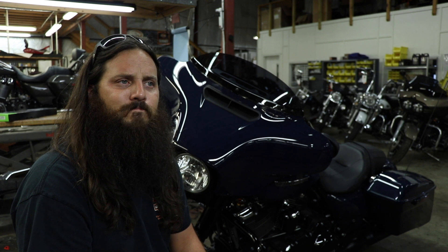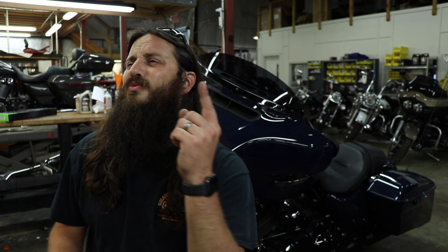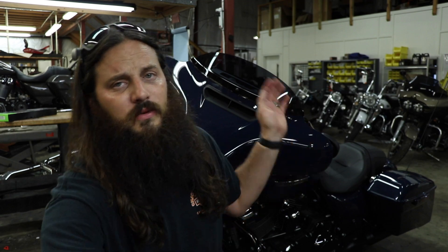Anyway guys, if you liked this video make sure to give a big dirty thumbs up. If you want to see more content like this, make sure to hit the subscribe button. If you haven't quite got your fix, there's a video right here and here, and I'll catch you guys in the next one.